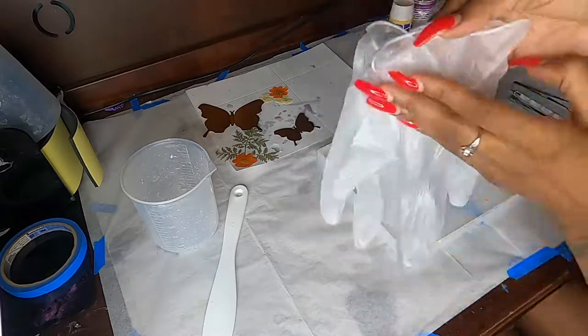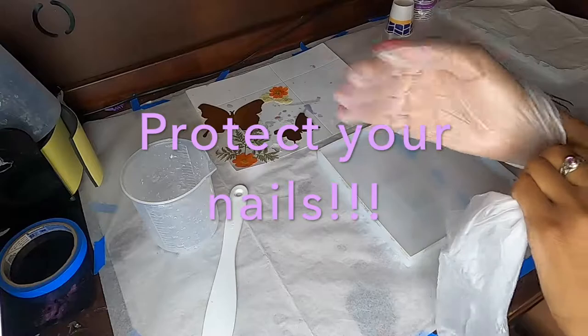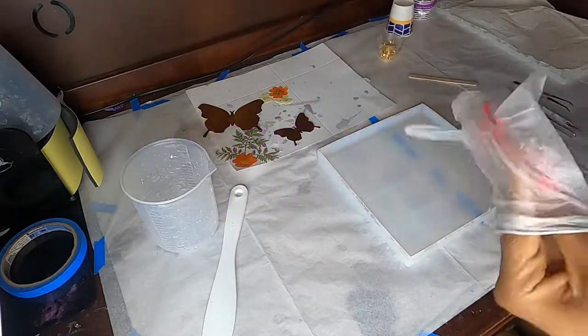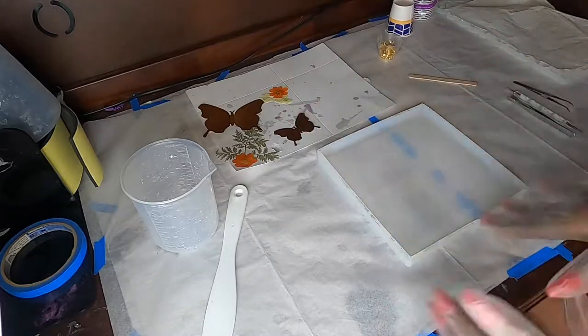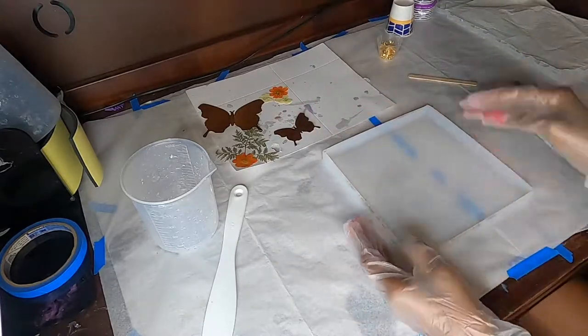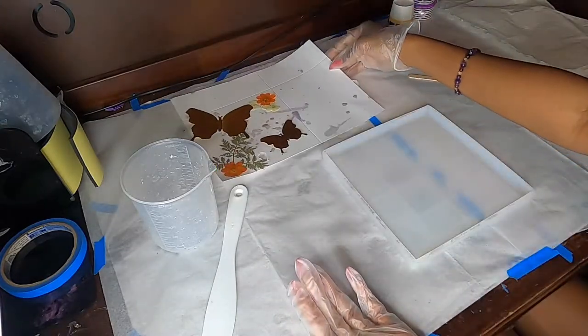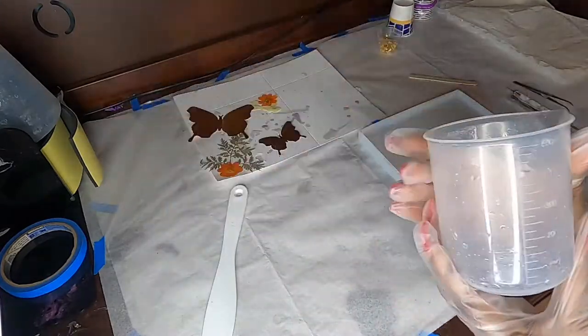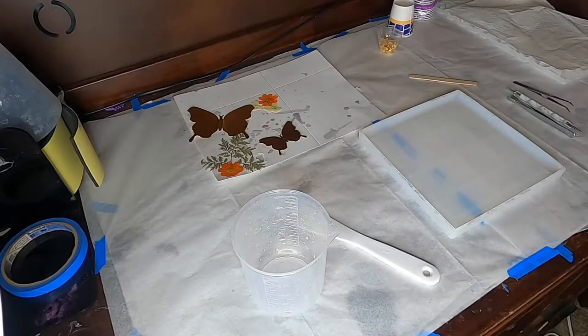Now that I've got my butterflies prepped, I want to go ahead and put my gloves on — it helps protect my nails and also protects my skin. I don't like pulling the film off the butterflies with gloves on because it makes it really difficult. Part of my prepping process is also making sure that I have my design laid out previously, because sometimes it takes me forever to figure out what I want to do.